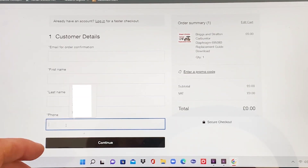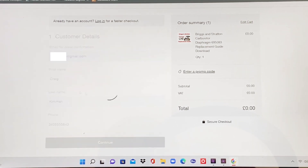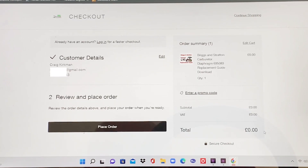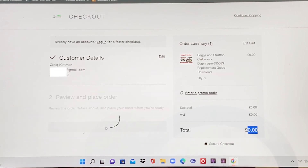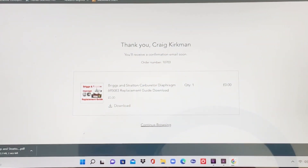For the phone number you may use any number — I don't need it — but an email address is required. Fill in your name and email address, click place order, and you'll arrive at a thank-you screen. Click download and it goes straight onto your PC. A big thank you for watching to the end of this video and I hope you've gained something from it.